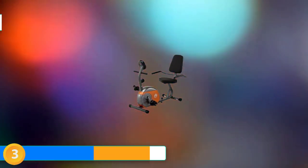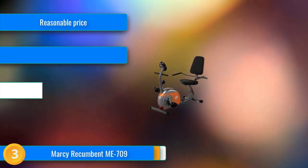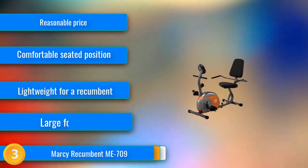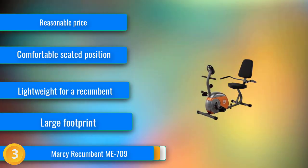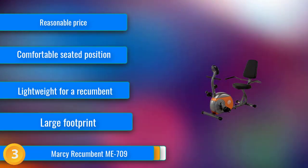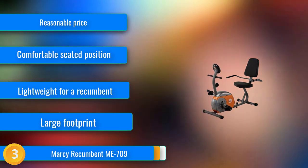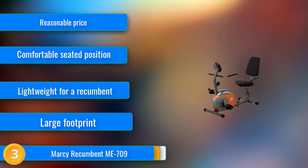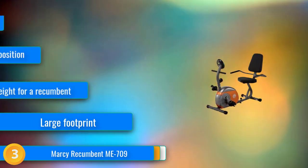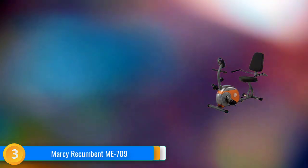At number 3, for a simple and effective recumbent exercise bike at a very reasonable price, look no further than the Marcy ME709. This affordable model boasts a high comfort level with an easy step-through design, a large padded seat and backrest, and a padded handlebar. It has 8 magnetic resistance levels and is best suited for exercise in the light to moderate intensity range. The display is nothing fancy, but it shows pertinent workout information with relatively intuitive controls.